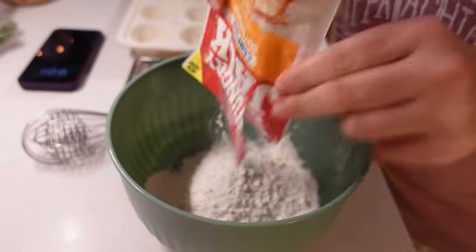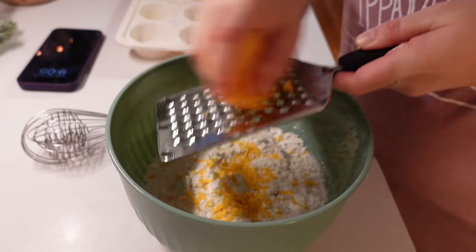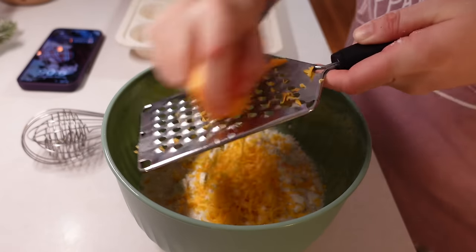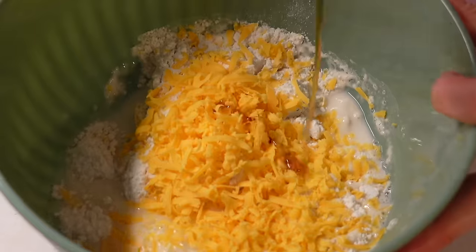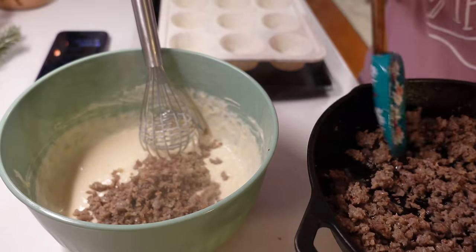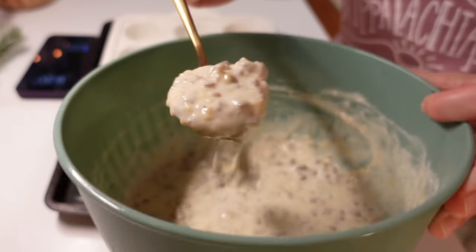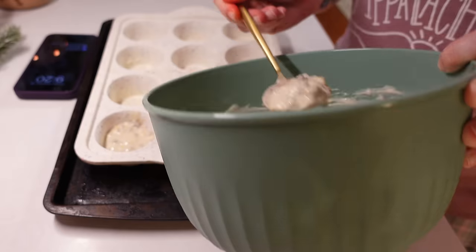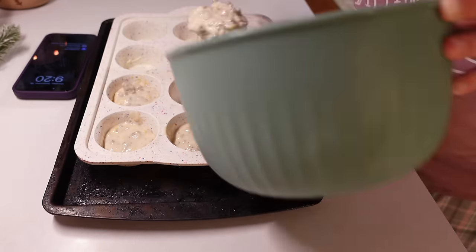While the sausage is going, put the pancake mix in the bowl and grate some cheese into one cup of water. Colton is not a big huge cheese fan but hopefully he won't mind it in this. That is about enough. Going to go ahead and add my pancake syrup too. There's what you're working with.